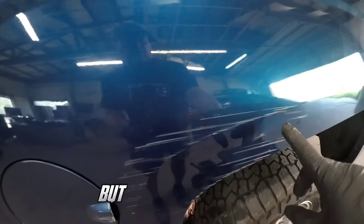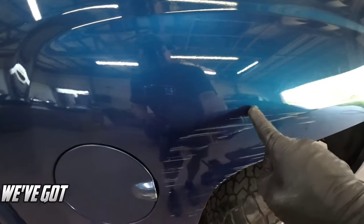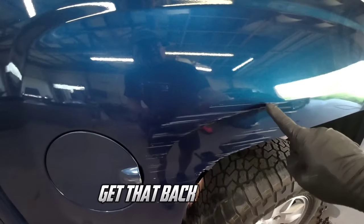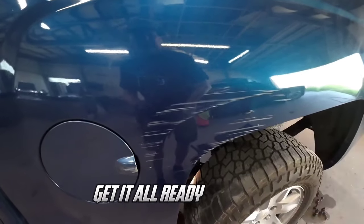Looks like a little sideswipe or they brushed up against something, but what they've done is they've dented this body line in. We've got a crown right here that we need to work out, so we need to pull out this body line, get that back into specs, and then tap down this crown and get it all ready for filler.